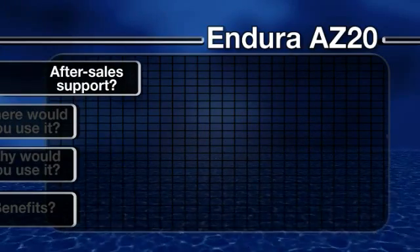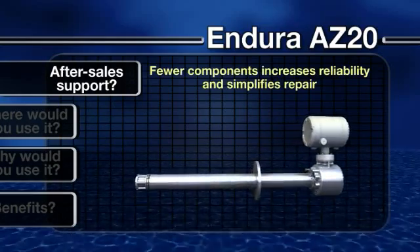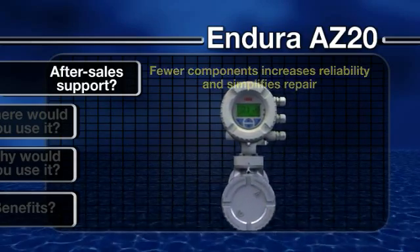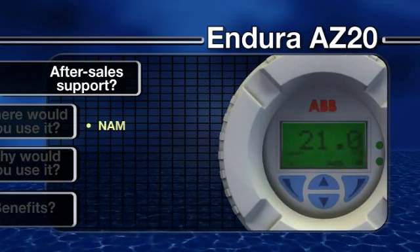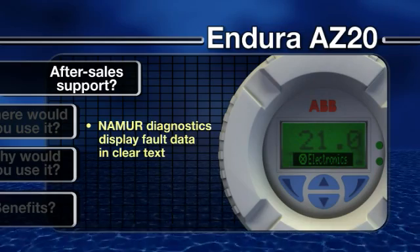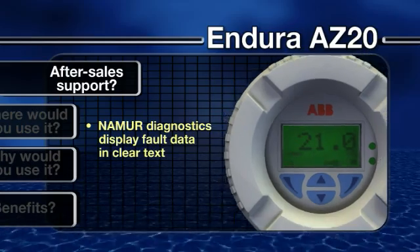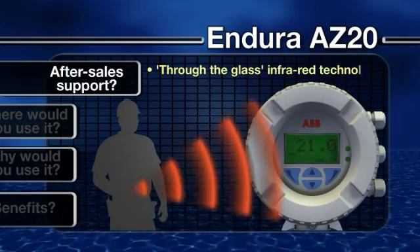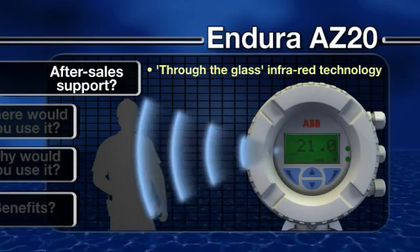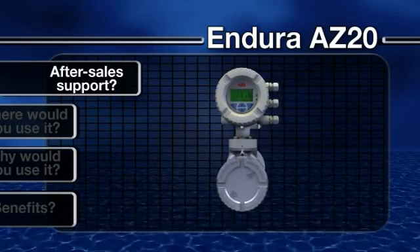What after-sales support is available? With fewer parts requiring servicing or replacement, the AZ-20 offers straightforward maintenance. Should a problem occur, the use of NAMUR-compliant diagnostics makes it quick and easy to trace a fault, with alarms and warnings displayed in clear text. The transmitter unit can also be interrogated and reconfigured without removing the glass cover, using infrared through-the-glass control technology. All products in the Endura range are also backed up by ABB's comprehensive support network.